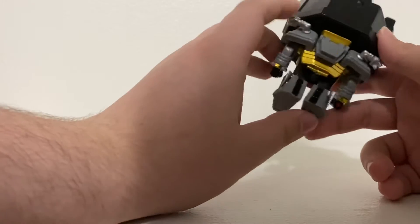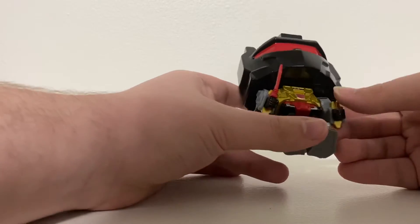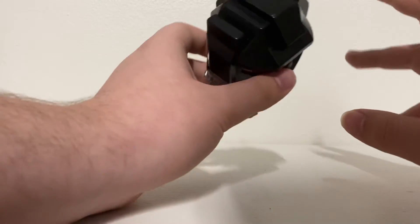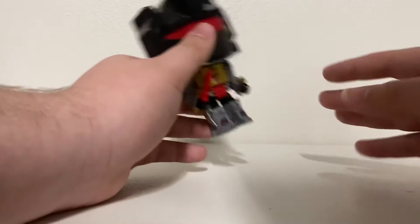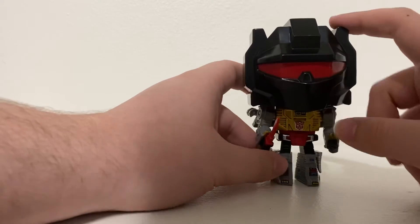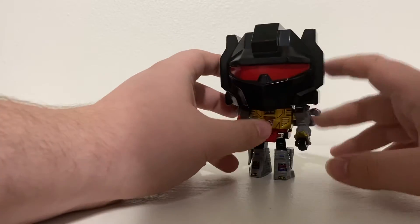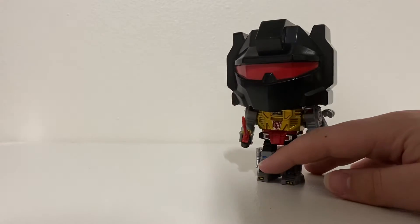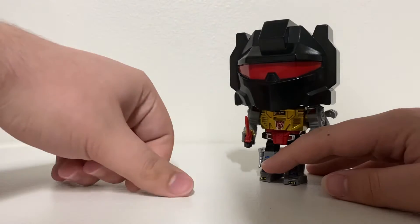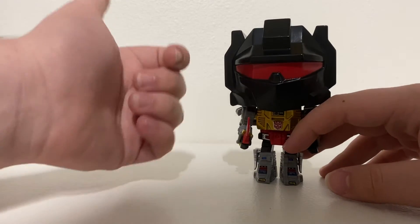This is actually the first time I ever bought a Funko Pop from GameStop — I usually buy games there, never a pop figure. This is a GameStop exclusive, so I'm pretty proud of that because this thing could easily go for a lot on eBay. It's also an Emerald City Comic Con exclusive, same as my Spider-Man 2099 — which I forgot to mention in that review.